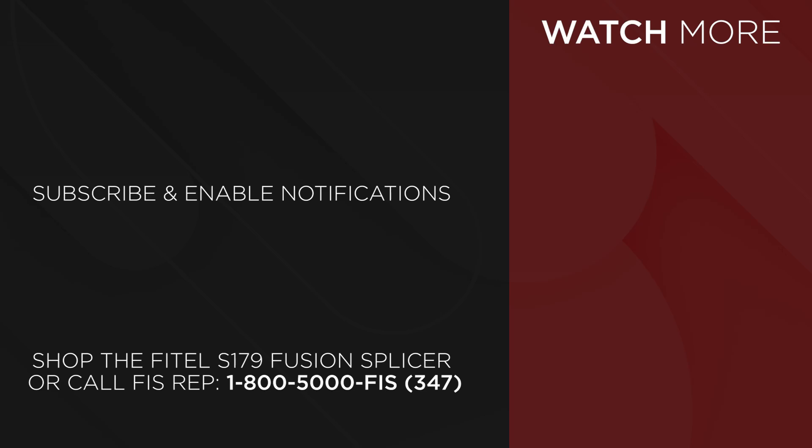Get the FITEL S179 Fusion Splicer at FiberInstrumentSales.com, or contact your FIS representative at 1-800-5000-FIS.